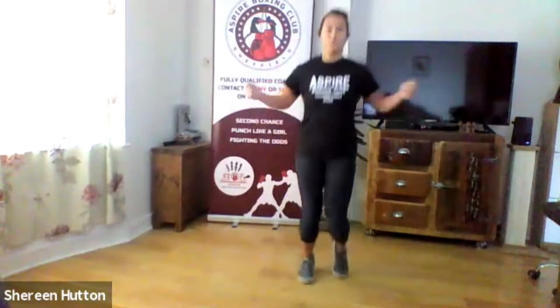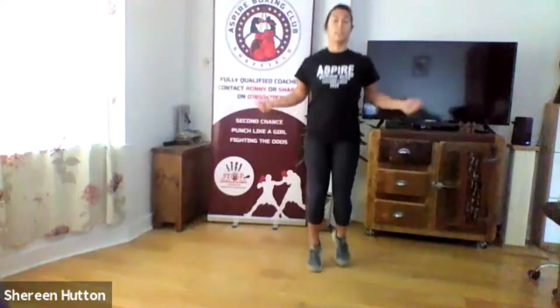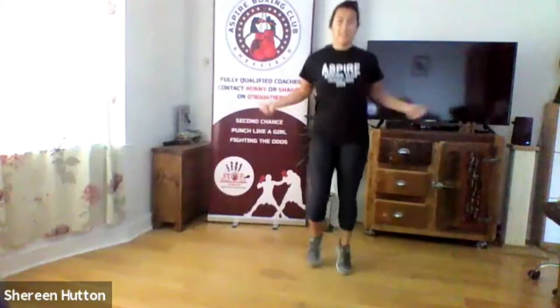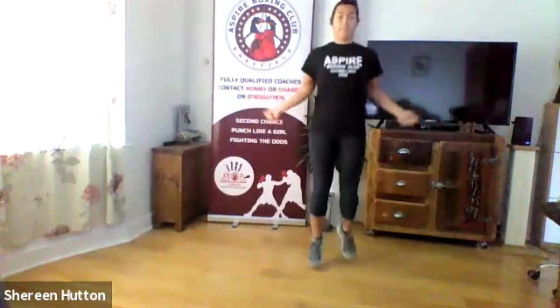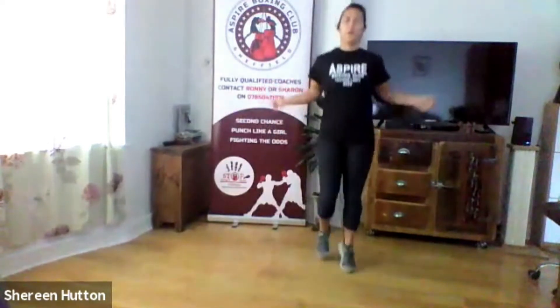Now we're going to do those six movements again but with no break in between — I'll just tell you when to change to the next one. Five seconds, deep breath, then starting with the invisible skip. Three two one go — side to side. When it gets to the end of 30 seconds we're going straight into the lumberjacks, clapping under your legs. Really push off on your toes, give yourself elevation.